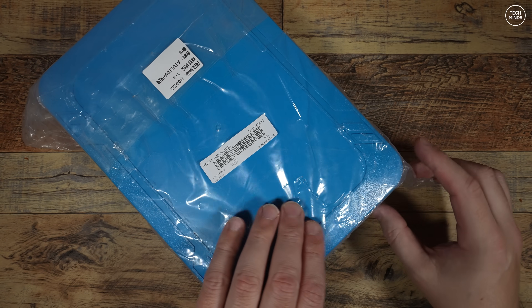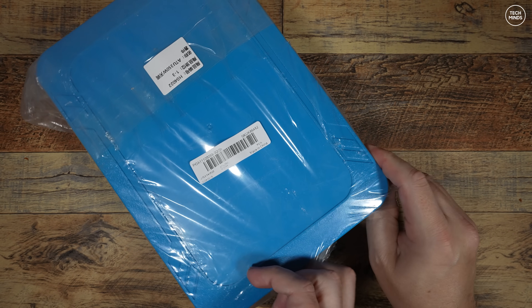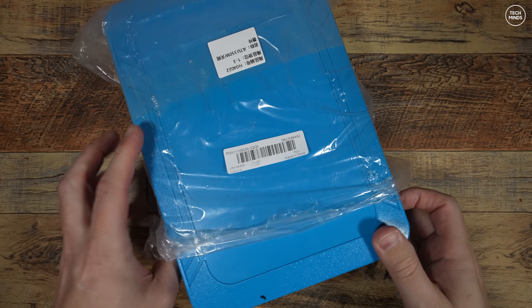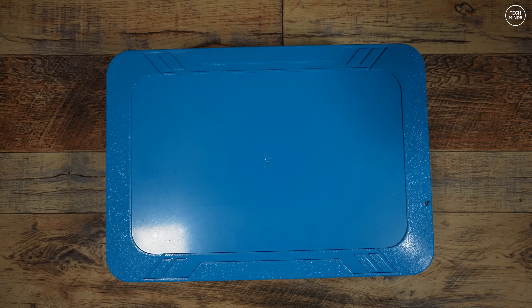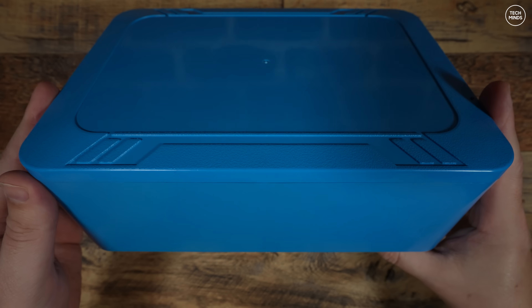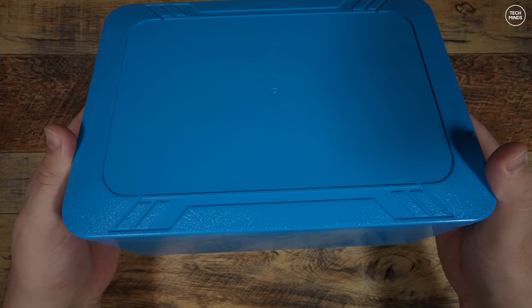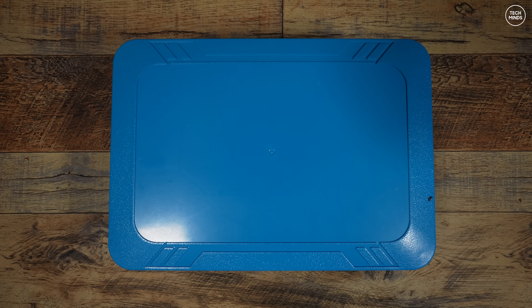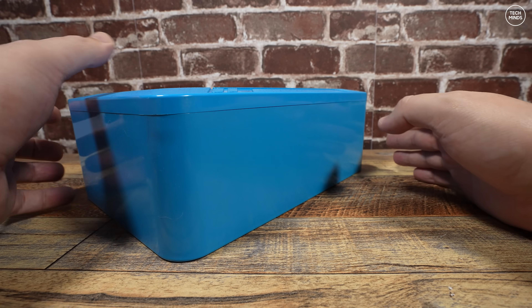Hi guys, welcome back to another Tech Minds video. Just over a year ago I made a video on a remote antenna tuner called the ATU-50, rated at about 100 watts. In this video we'll take a look at a very similar antenna tuner but this time rated up to 350 watts. It can cover from 3.5 MHz right up to 54 MHz — that's 80 meters up to the 6 meter band. At the time of making this video the ATU-350 costs less than 100 pounds, but is it worth it? I'll go through the build process and then show you how I install it before doing some testing on air.